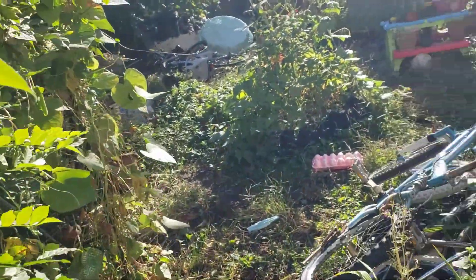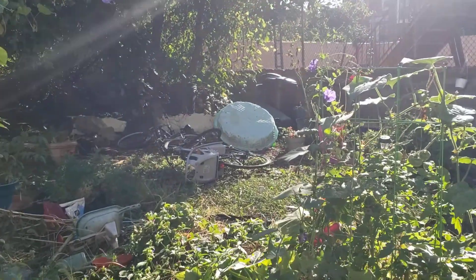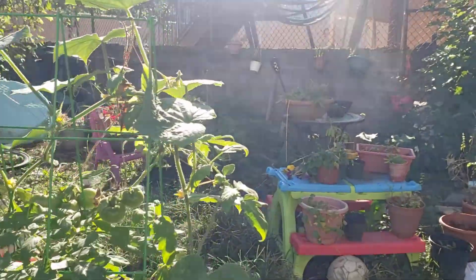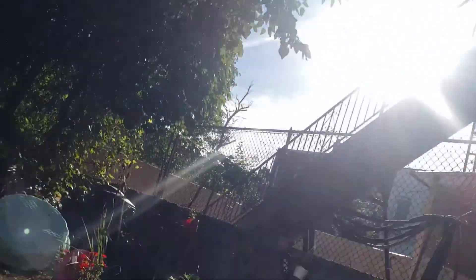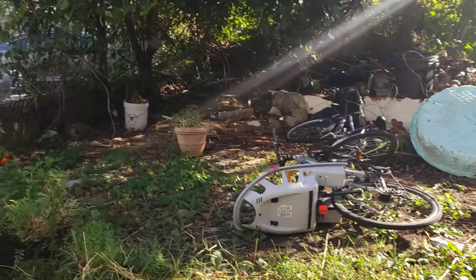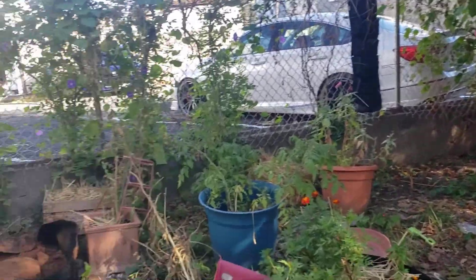Good morning in the garden. There's a kitty. There's a fly on me. Here I am in the garden.